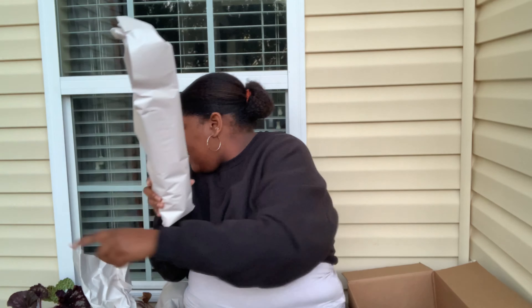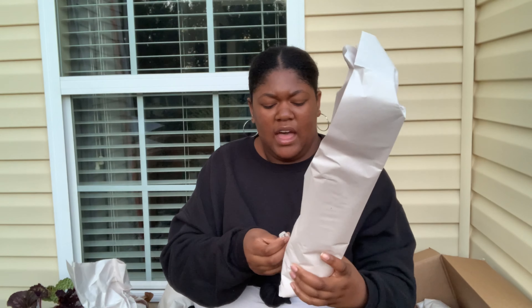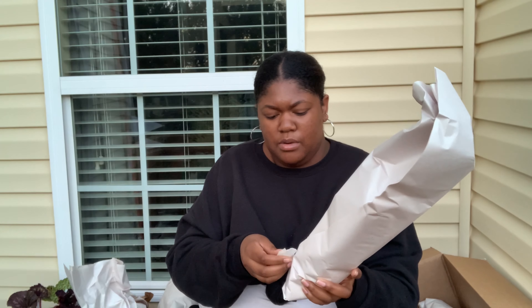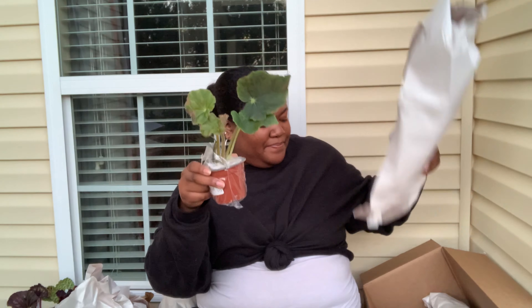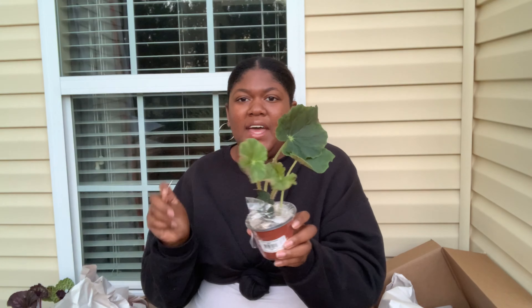We're down to the last begonia — this is the sixth one and I've never seen this one either. It has a little bit of algae on the tag. Steve's Leaves has a 30-day trial on most of their plants — on the ones they don't, which means it's meady, I don't make an order for those. If they can only guarantee live arrival, it's a no for me. But this one — let's see how it does. This is Begonia Lotus Land.